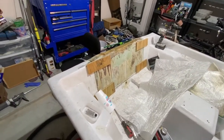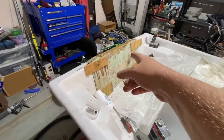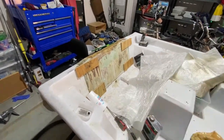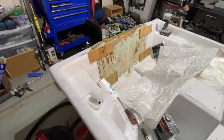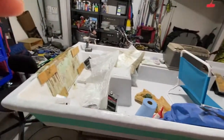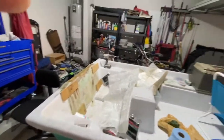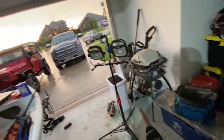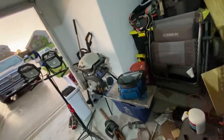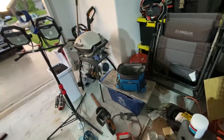I'll probably use the marine Bondo to fill the gaps where the holes were on this side as well. I'm waiting on that to cure — we're going on vacation, so I'm technically on vacation right now.